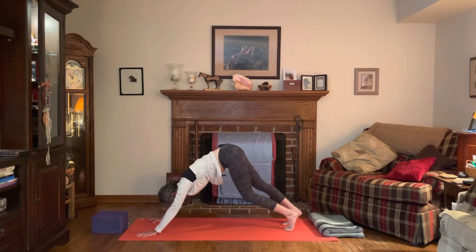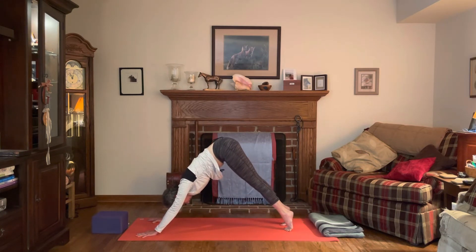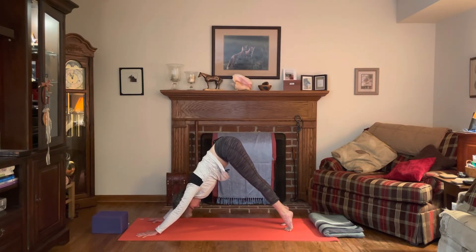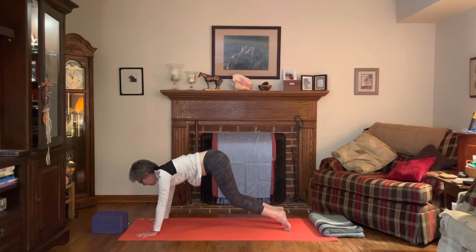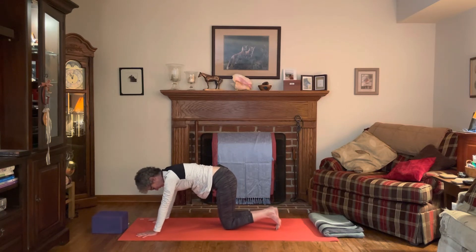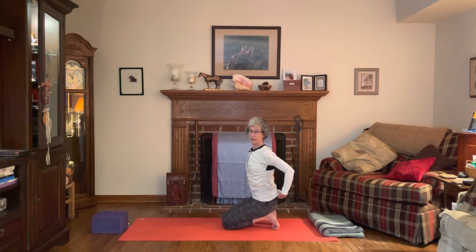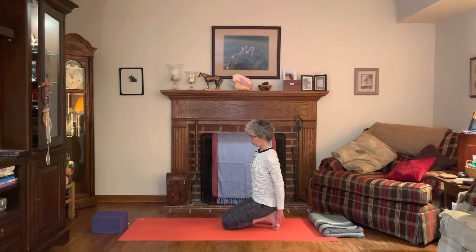Steady even flow with your breath. Then come way up onto the toes, straighten both legs, chest towards thighs. Release the knees down to the mat, keeping those toes curled under, and bring the knees pretty close together.